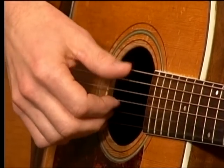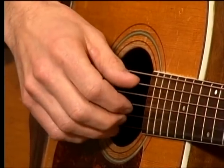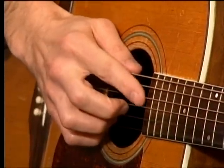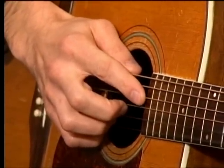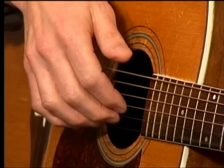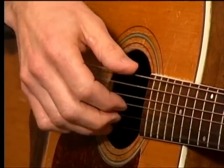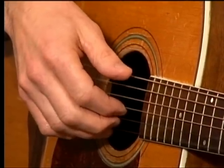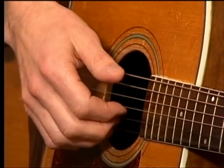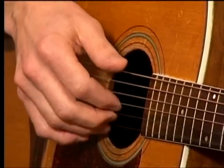You're going to commit that to memory. Our index finger is a tyrant — it wants to do as much as possible, wants to take over everything. But it can't. It has to stay on its string. The middle finger has its job. Ring finger has its job. For our purposes today, we're going to consider this to be carved in stone. There are exceptions, but for today let's stick with this: thumb, thumb, thumb, index, middle, ring.